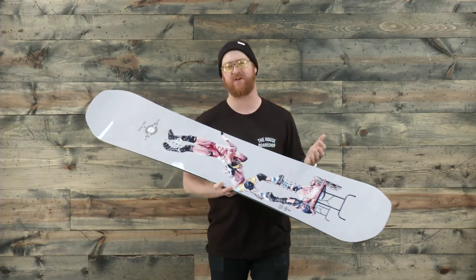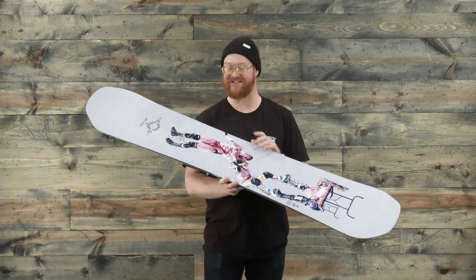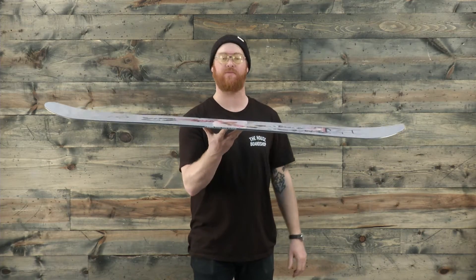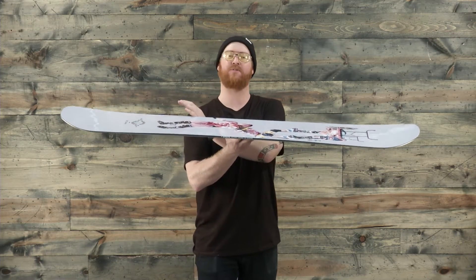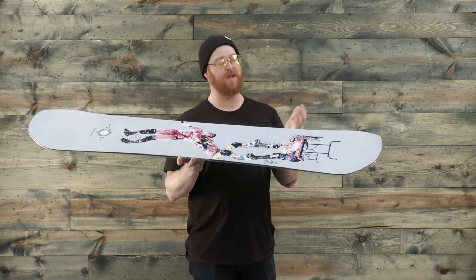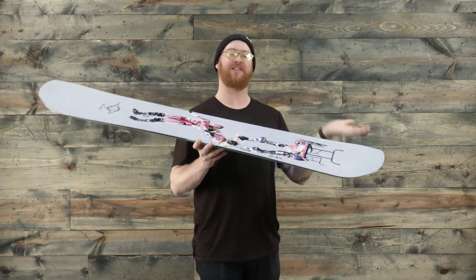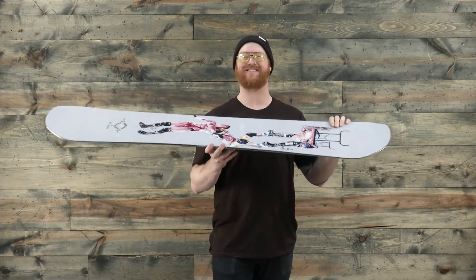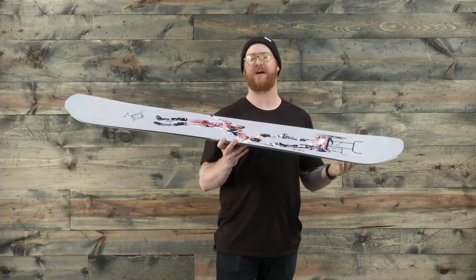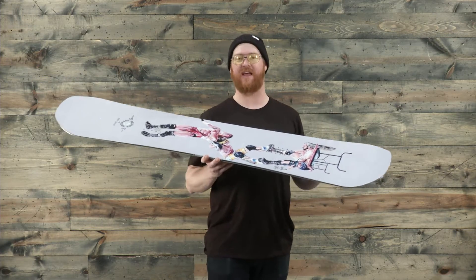It's a park board that's kind of jib specific over jump specific. It's a true twin, center set stance, and a free pop rocker profile shape that's flat underneath and in between the feet for a stable but not overly aggressive feel, and then a rocker from underneath the insert packs to those contact points. It lifts up those contact points — it's less catchy, easy to lock into press, but it's not going to be overly aggressive like a classic camber version.